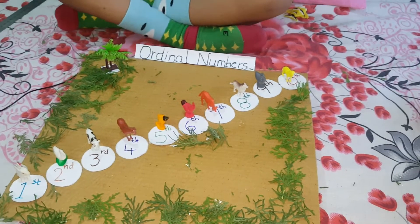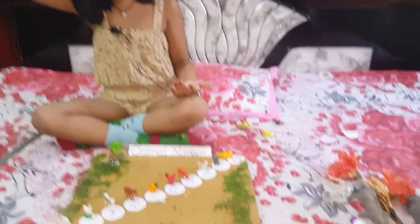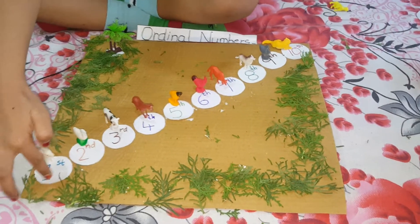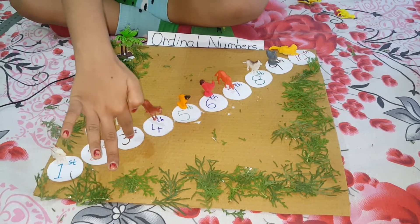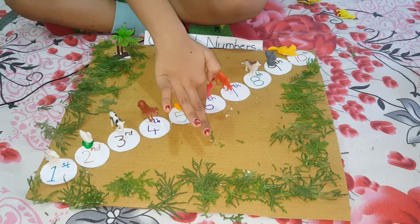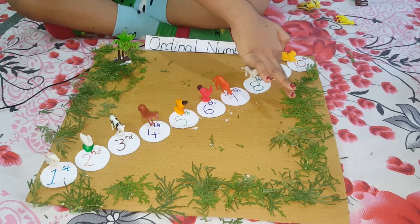I have one more but I cannot stick it. Look at my entire project. Fifth, sixth, seventh, eighth, ninth, tenth.